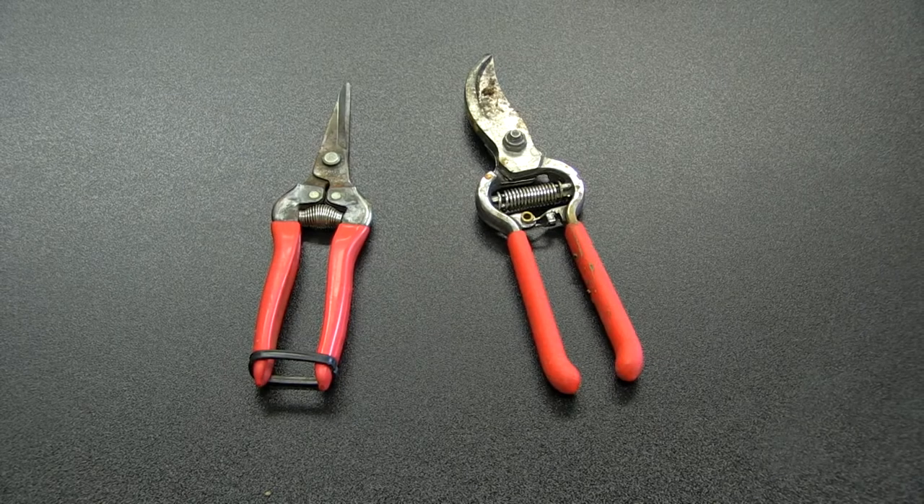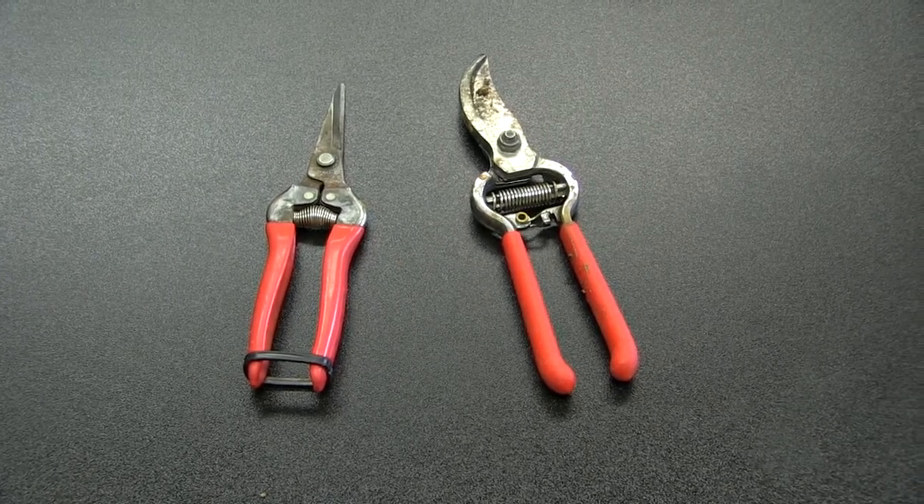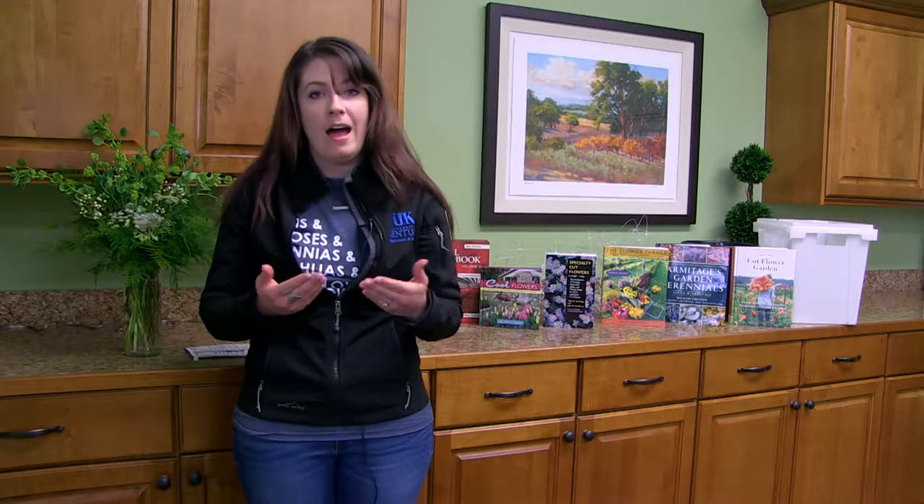Always use clean, sharp clippers. If they're dull, they actually crush that vascular system, which keeps the flower from taking up water and basically defeats the purpose of putting them in water in the first place.